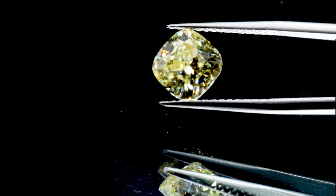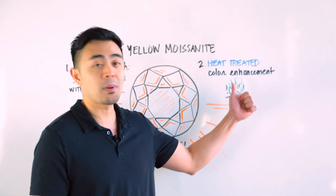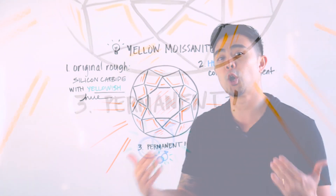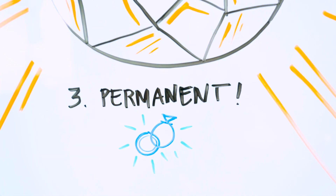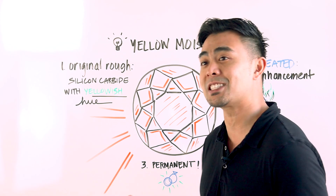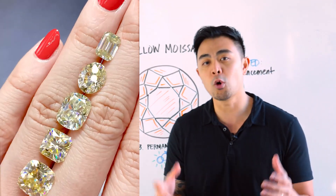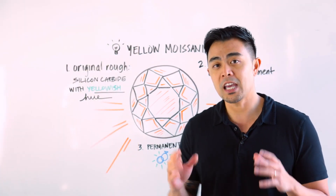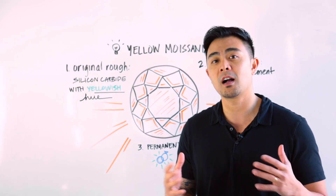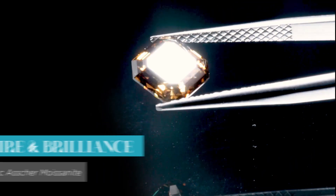That is the same case when it comes to yellow moissanite or other colored moissanite. Applying heat at a certain temperature will enhance the color of the stone. So steps one and two: start with a silicon carbide that has a yellowish hue, then apply heat. Step number three is whether yellow moissanite is permanent or not. Based on my understanding and the education I've learned, yellow moissanite is definitely permanent — as long as the methodology was not to coat the stone.